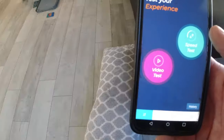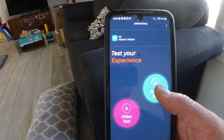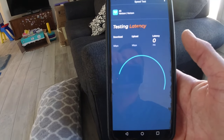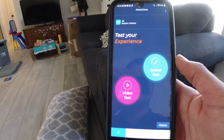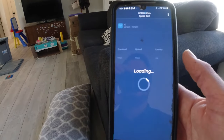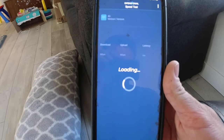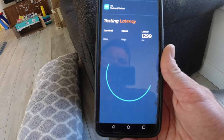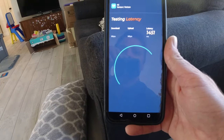The only other test I need to do is the inside test. If I were to be on my couch indoors, you can see I only get one bar now. I couldn't even get past the latency test last time I tried. So let's test it — this is indoor by the couch. There's no change. I'm going to give up and move on with the installation.